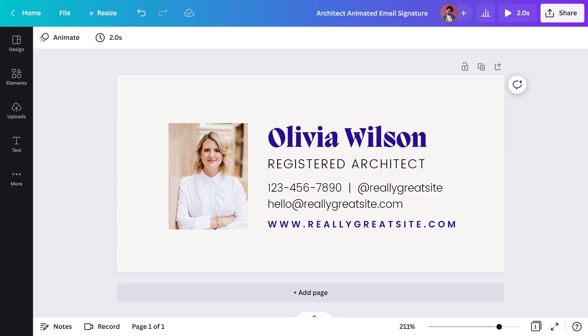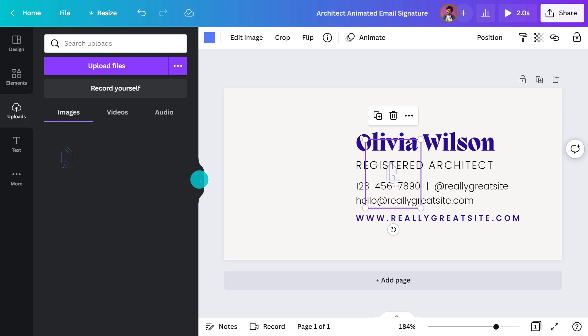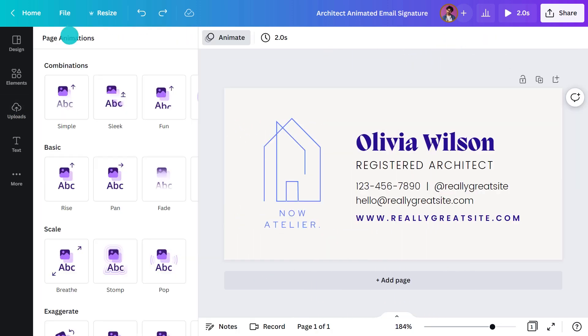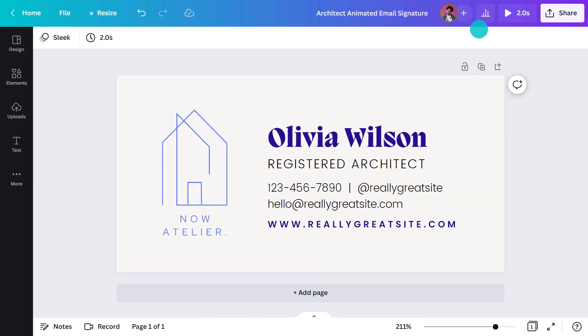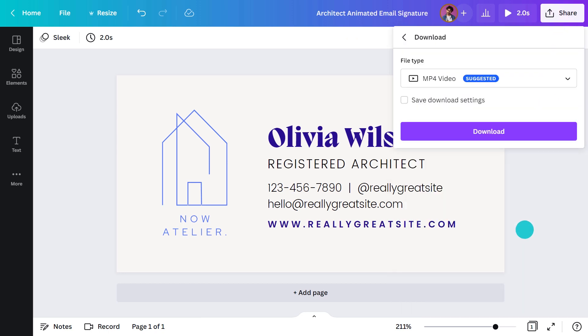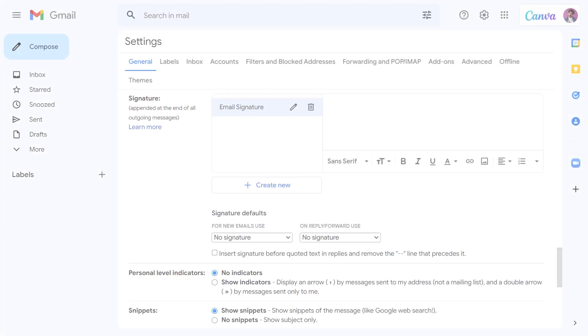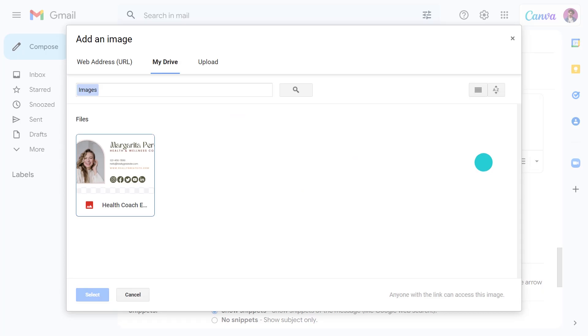Last up, I'll show you how to add some basic animations to make an email signature even more memorable. Let's use this design created for an architect. First, I'll switch this headshot out for a new logo. Let's animate it by heading up here and selecting a movement. I love this. Let's download this as a GIF file, and then we'll just upload this again to our email service provider by clicking on the insert image icon like we did before.